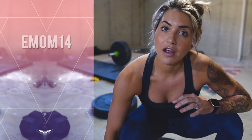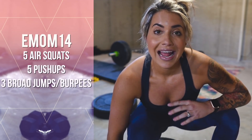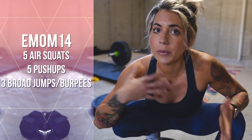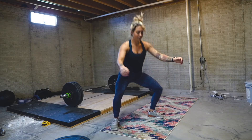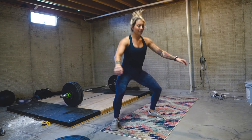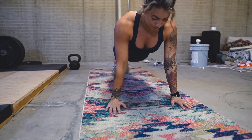For this first EMOM, I'm going to do every minute on the minute for 14 minutes: five air squats, five push-ups, and three broad jumps. If you don't have enough room in your living room or wherever you're doing this bodyweight workout, you can do jumping air squats or burpees instead. I'll show you both options.